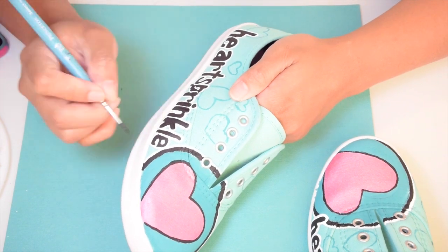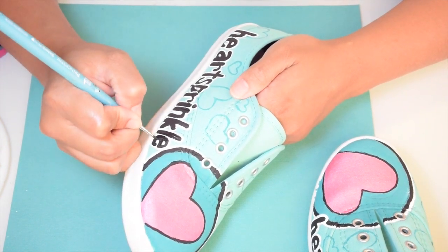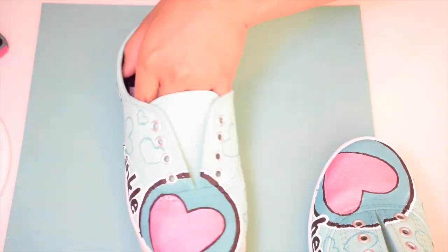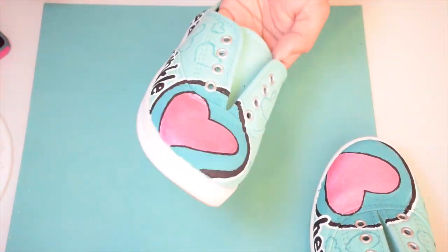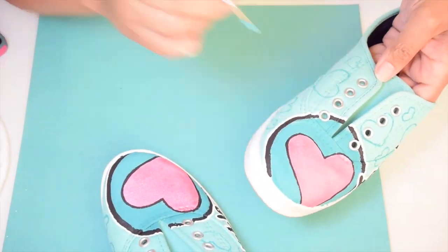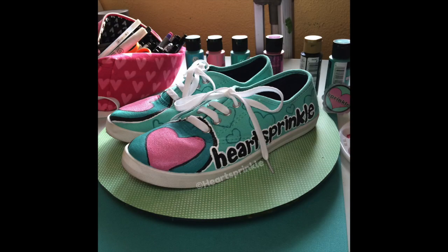I'm getting to the end of the video, and I hope you guys liked it. Let me know what you guys think. Don't forget to click that like button so I can make more videos just like this for you guys. If you have any requests or comments, just write them below. Thanks for watching — I'll see you guys next time. Bye!